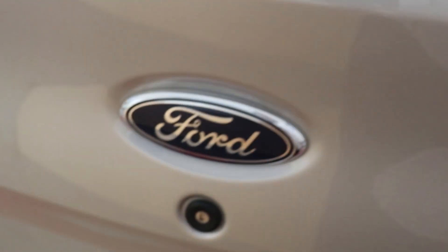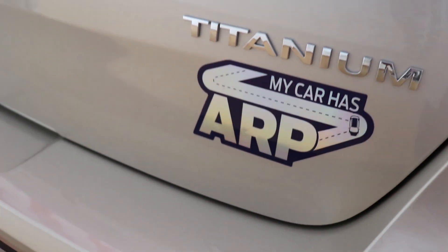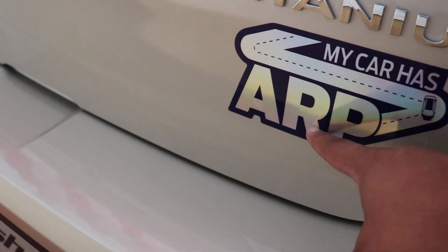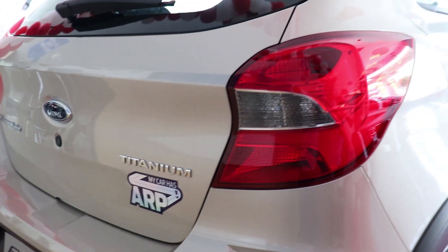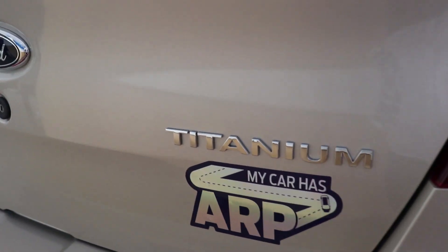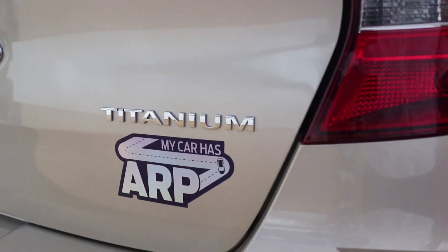You might be wondering what ARP is — it stands for Active Rollover Protection. There's a special software program within the traction control of the Freestyle which does not allow the car to roll over, even at high speeds. That was the exterior of the Ford Freestyle — now let's take a closer look at the interior.